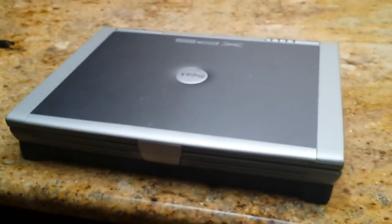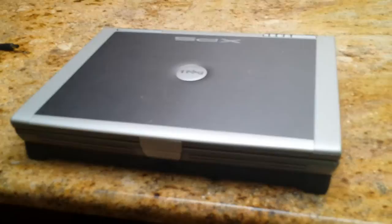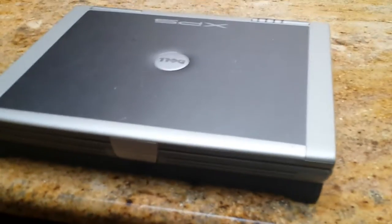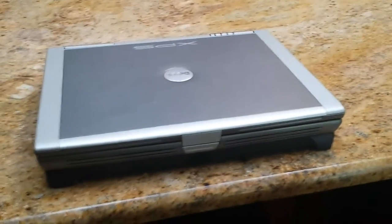It is an original Dell XPS — and yes, it is only XPS. There is no number, it's literally just Dell XPS. Not 15, not 15Z, just XPS. I believe they made very few of these. I have only been able to find one other person on the internet who has one.